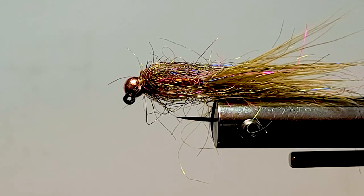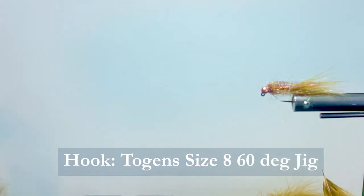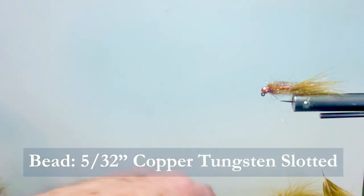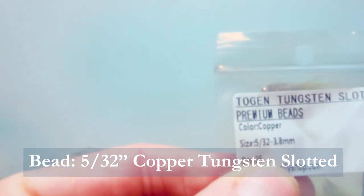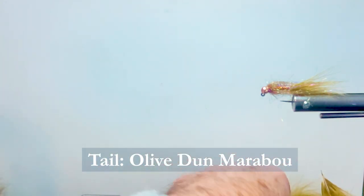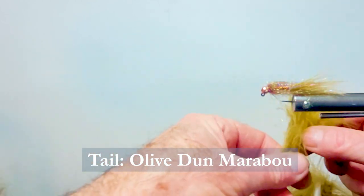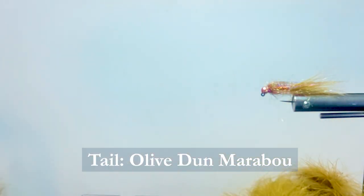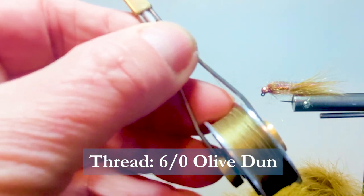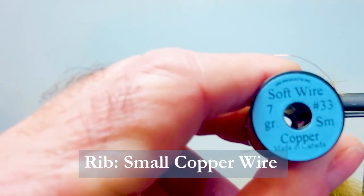Let's go over the materials we need to tie the fly. These are the Togan's 6-degree jig hooks, size 8. On the bead, I'm going to be using a 5/32nd copper tungsten slotted bead. For the tail material, I'm going to be using some Olive Dun Marabou — I want the blood quills on this for a nice leech-type tail. The thread I'm going to be using is 6/0 Olive Dun thread.